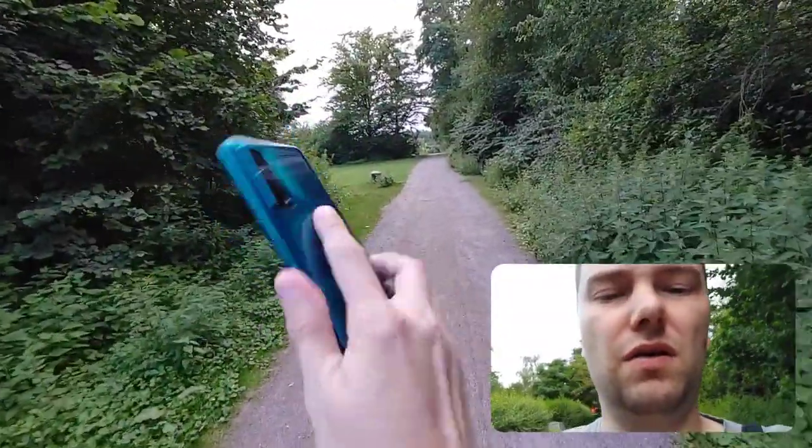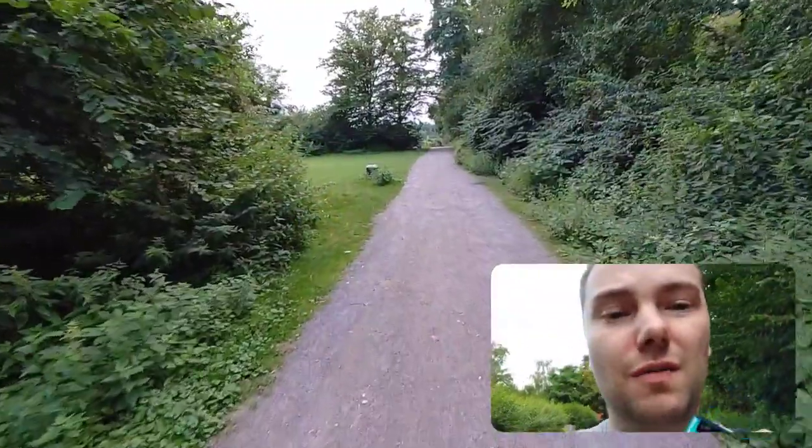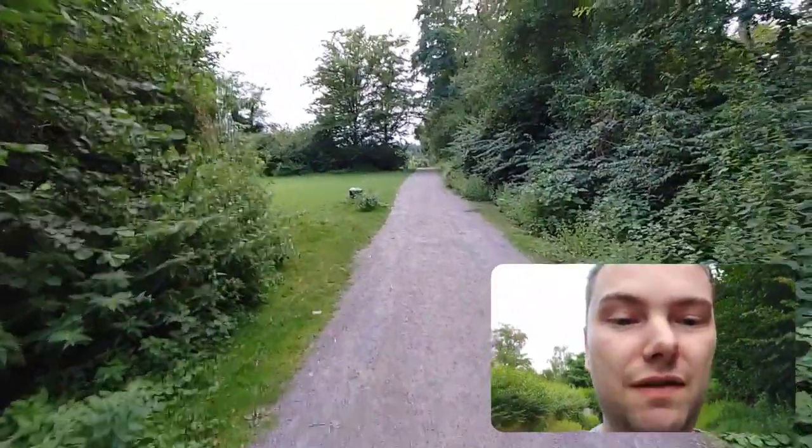What do you think about those tips and tricks? Write down in the comment section. That's everything for this video — I hope you enjoyed this vlog style. Let me know in the comments if you have this device, whether you use it as a daily driver, and if it works well enough for you. Thanks for watching, until next time, bye!